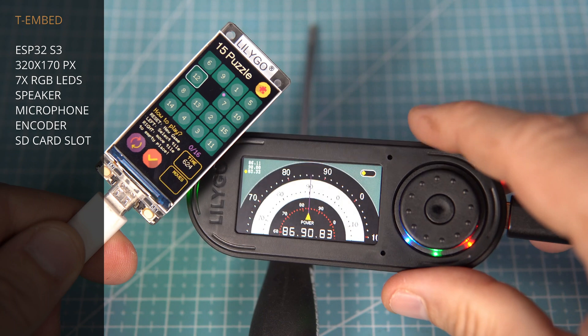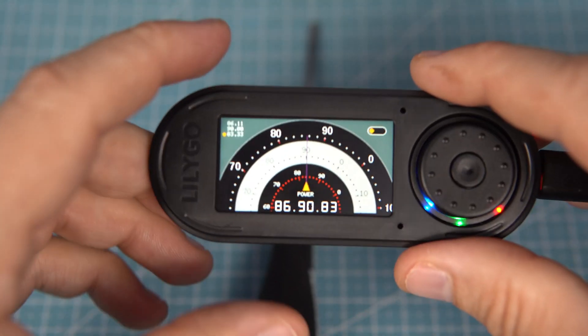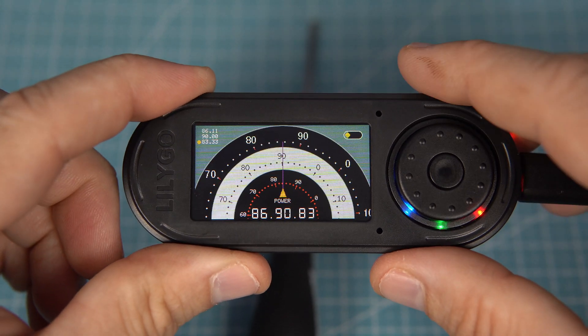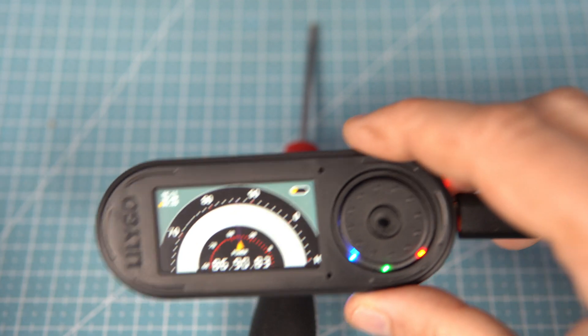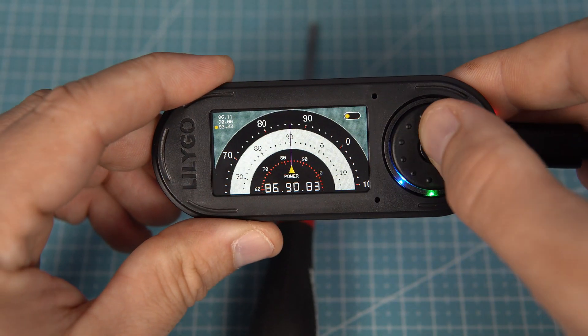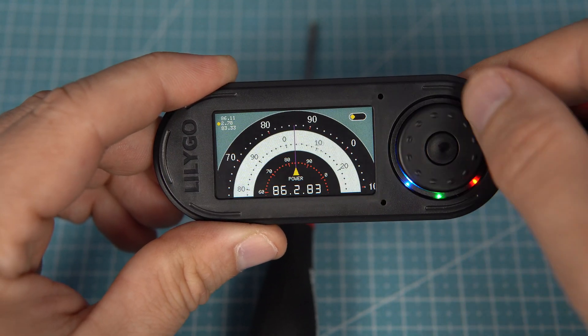So we can say that this is a similar device. But this T-Embed is more like a mini computer. Instead of two push buttons, now we have one push button and this rotary encoder.